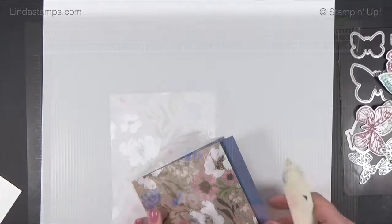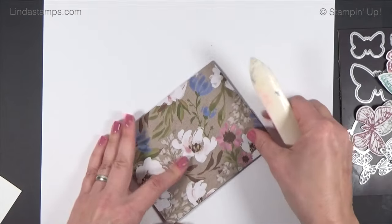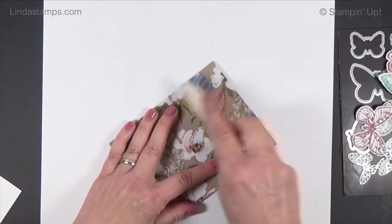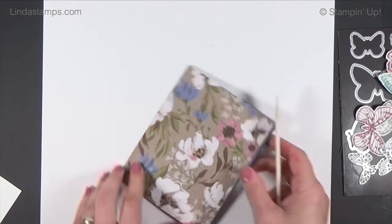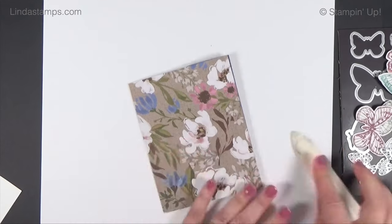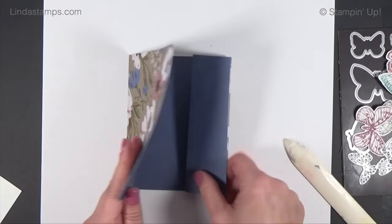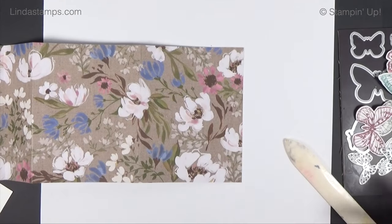That's your fun fold. Sometimes when you do this fold there's a little wonkiness — it could be the paper wasn't exactly 12 by 12, or maybe you slipped a little. Just line the edges up and give it a little fold so it's perfect.